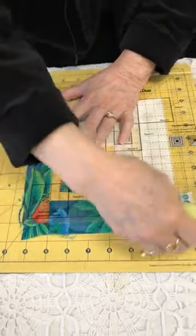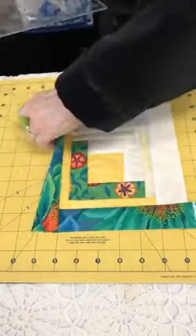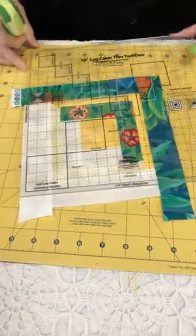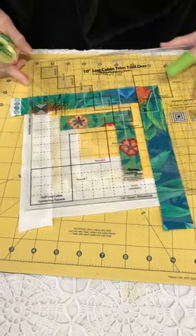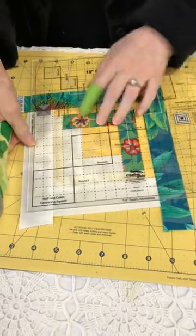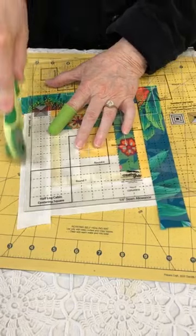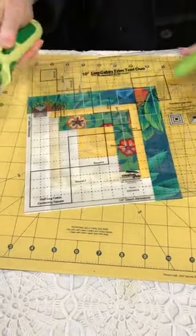Yes, it would absolutely be cattywampus. For 25 years I was editor of Quilt Magazine, traveling the country, and I discovered the most popular block was the log cabin block. So having this ruler solves that problem of blocks coming out cattywampus.